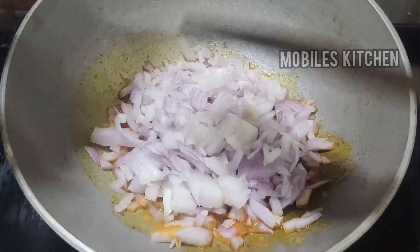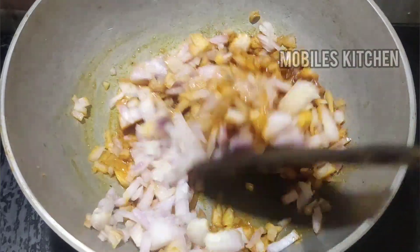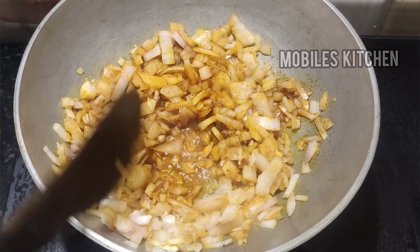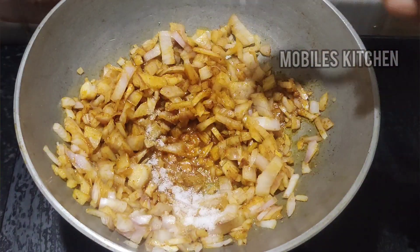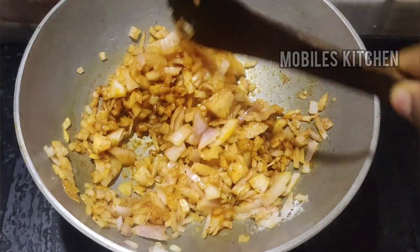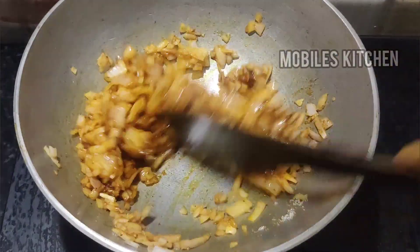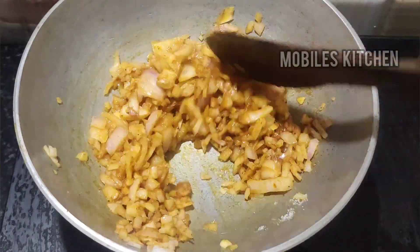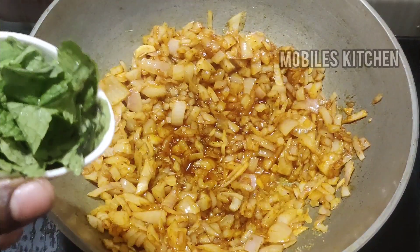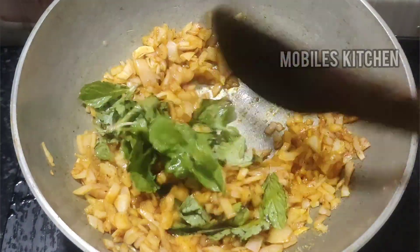Let's add 2 slices, add them in the pan and fry. You can clean this with some poudina. Mix it with a good flavor.